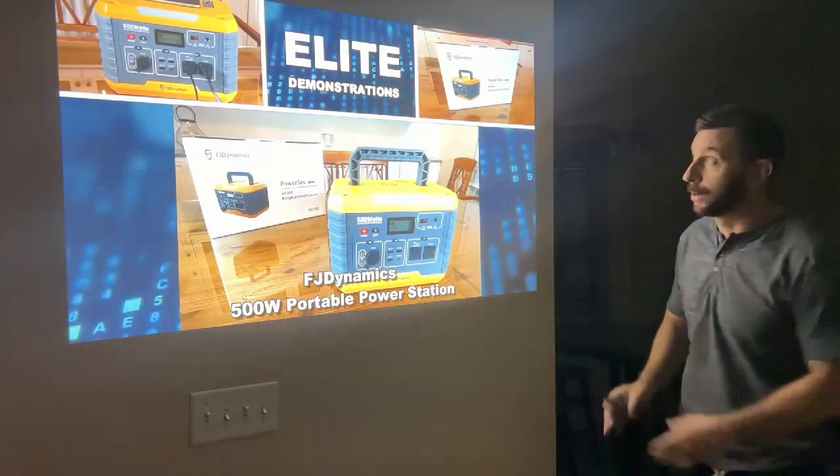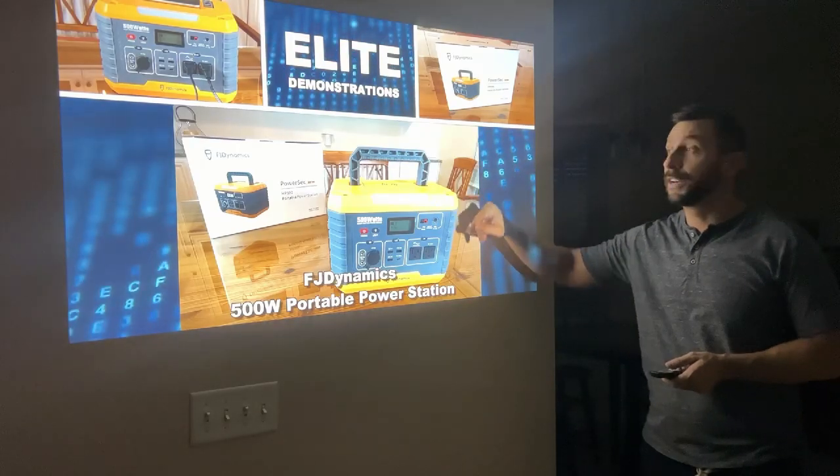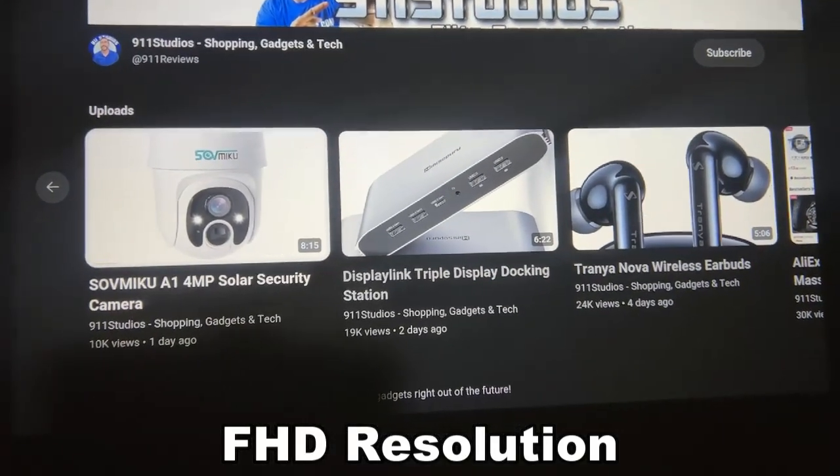Look at this — it's a beautiful, gorgeous screen. We can see the bright, vivid colors and the amazing attention to detail. In fact, let me go ahead and zoom in so you can see the attention to detail here.